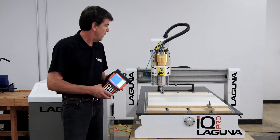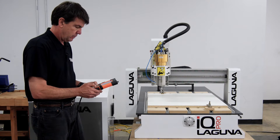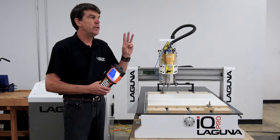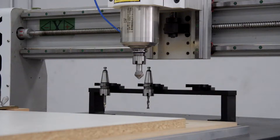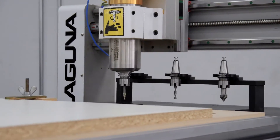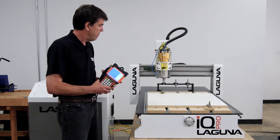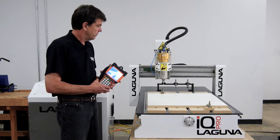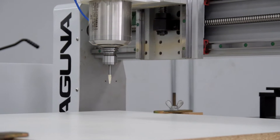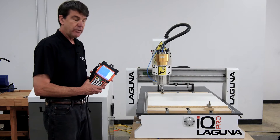I will demonstrate that by starting the program right now. It knows it has tool number three in it and the program starts with tool number one, so it's going to put away three and grab number one. Now it's grabbed number one and now it's going to move to the start of the program.